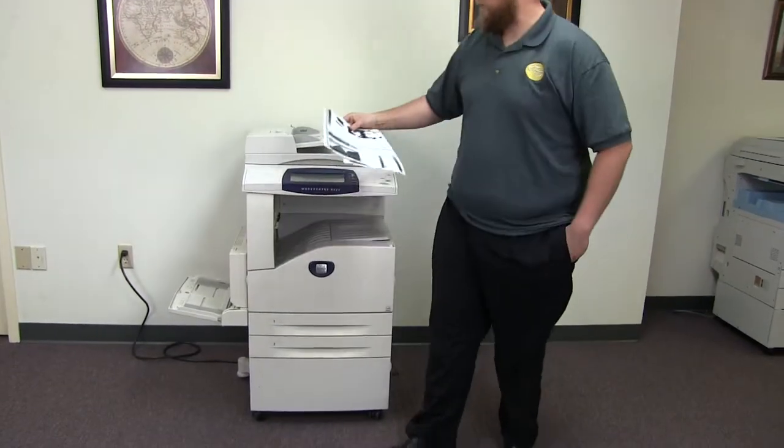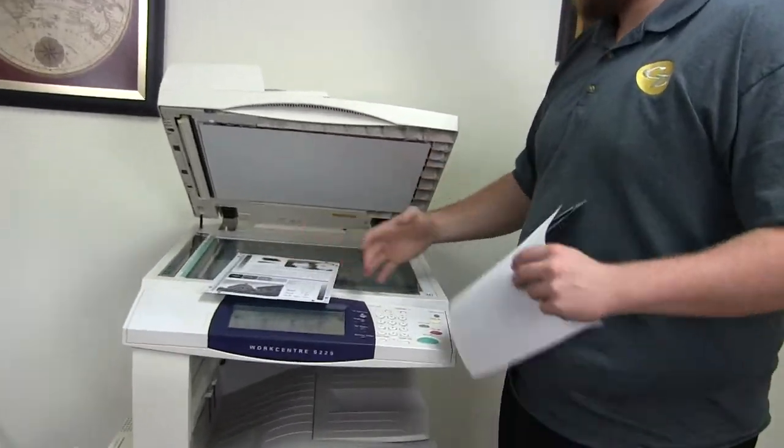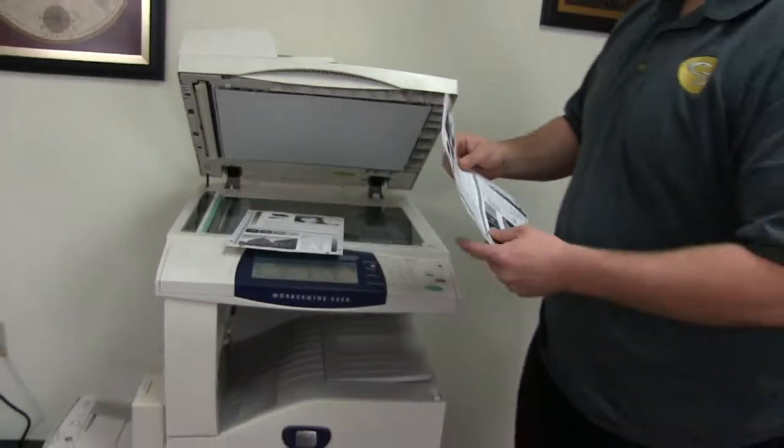Here we have our test copies. We'll go ahead and place them on the glass next to our chart. You can get a good look at the copy quality on this WorkCenter — very good black and white copy quality on this machine.